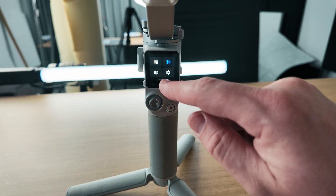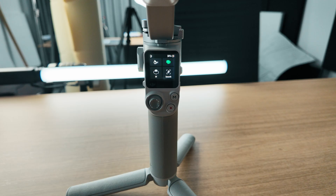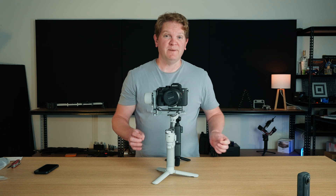Tap confirm. If you swipe up from the bottom you can see this little green symbol — and that's green, which is good. That tells us that this gimbal has been successfully balanced.